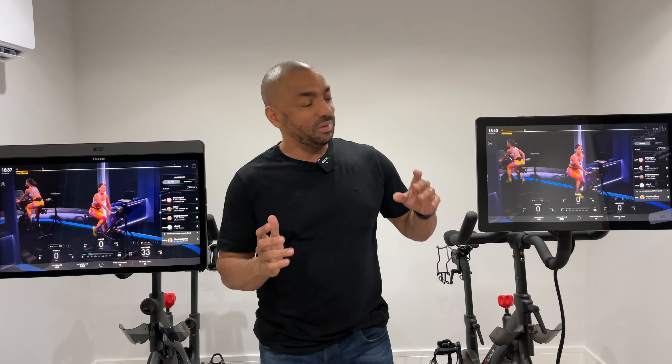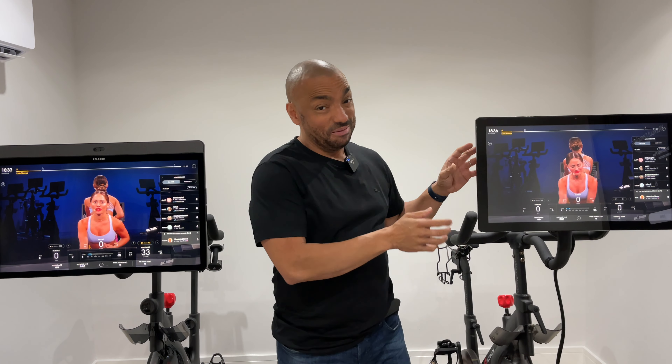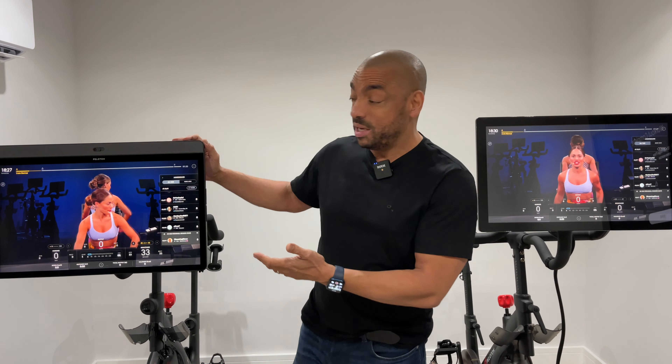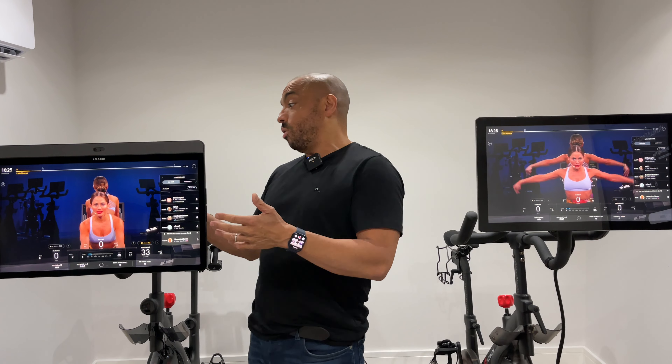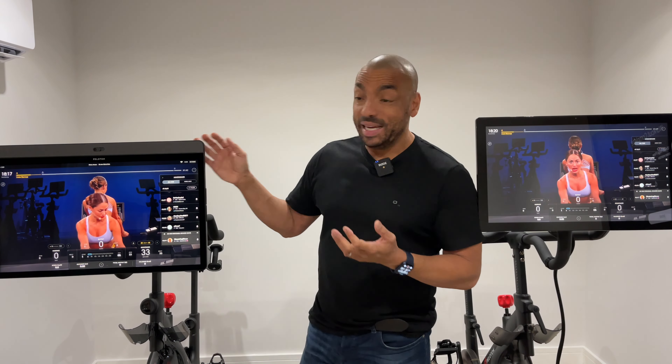When it comes to sound, the standard bike is not very good — the speakers are okay at best. The speaker system on the Bike Plus, with a speaker across the top and a woofer in the back, is a lot, lot better. It's still not a Sonos, but it is a lot better.